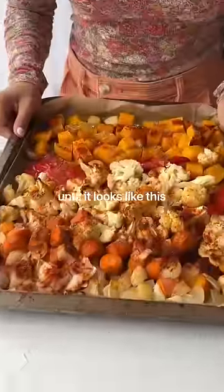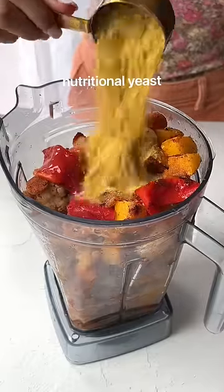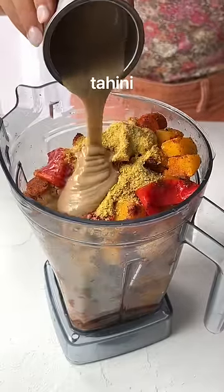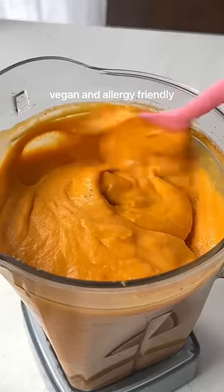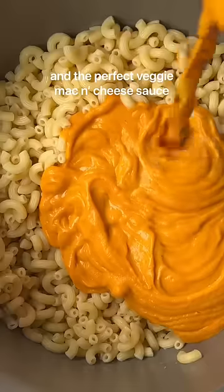...roast for about 40 minutes until it looks like this. Add this to a blender with veggie broth, hot sauce, nutritional yeast, plant milk, and tahini. Blend that up, and this will blow your mind as both a chip dip and the most amazing veggie-packed mac and cheese sauce.